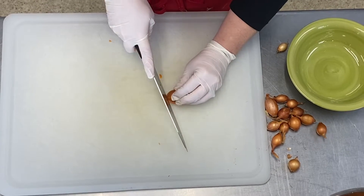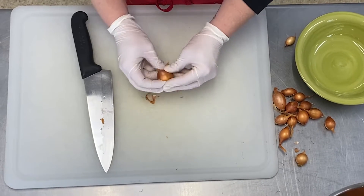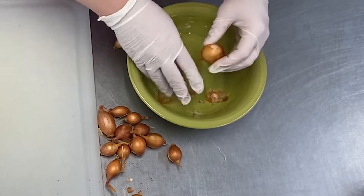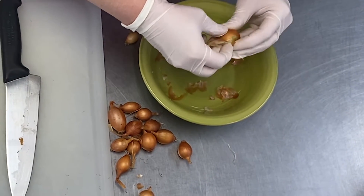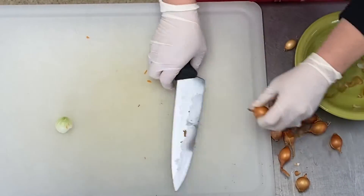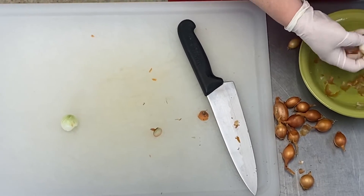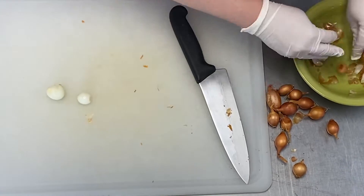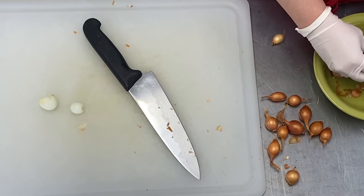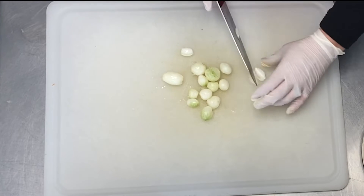Using a sharp knife, remove the outer skin and the top and bottom of the onion, then dice it into small pieces.